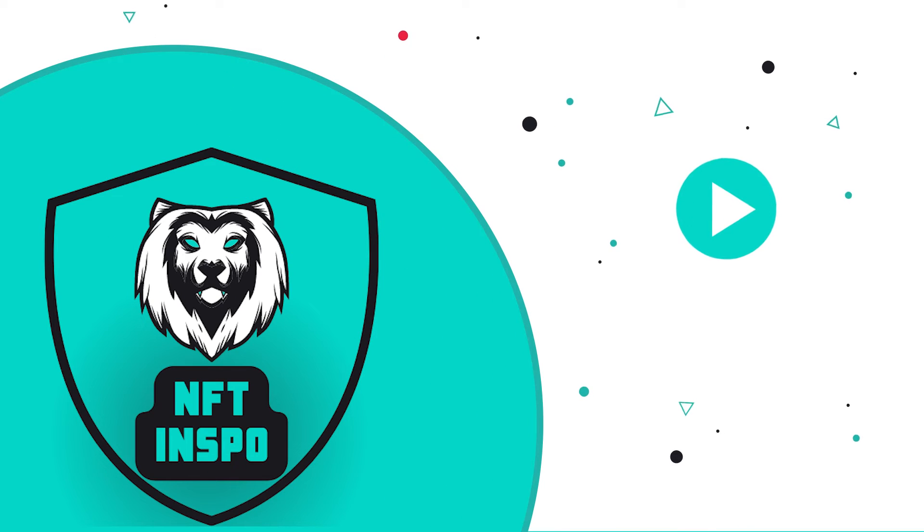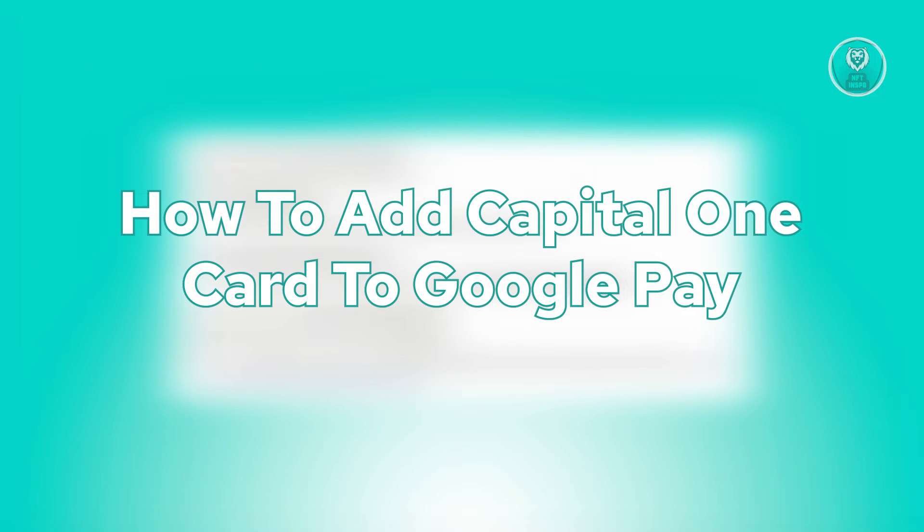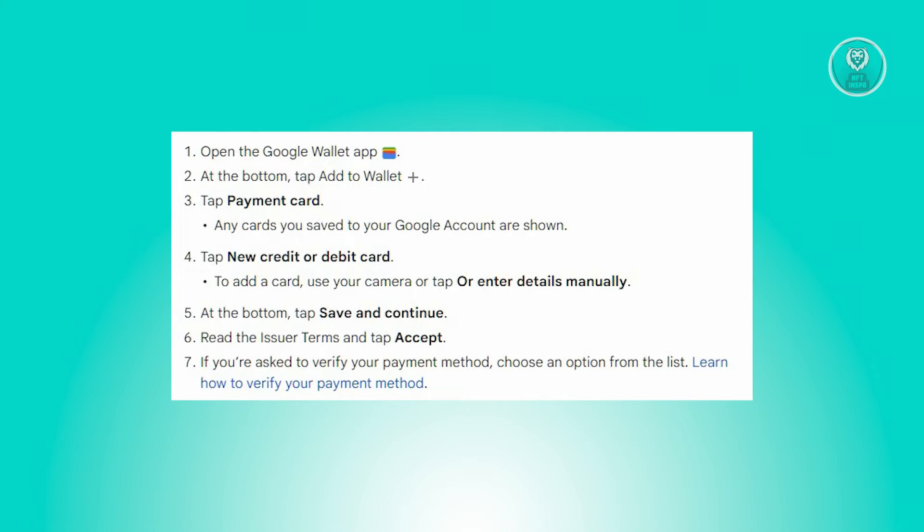Hello guys, welcome back to NFT Inspo. For today's video, we're going to show you how to add a Capital One card to Google Pay. So if you're interested, let's start the tutorial.